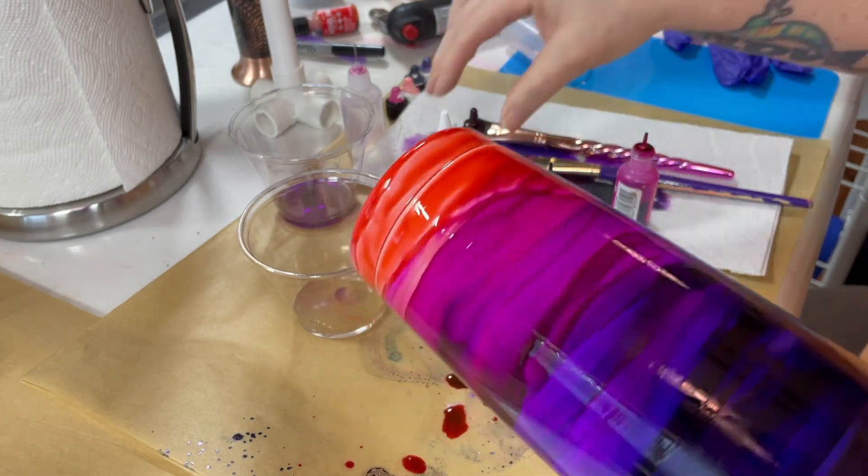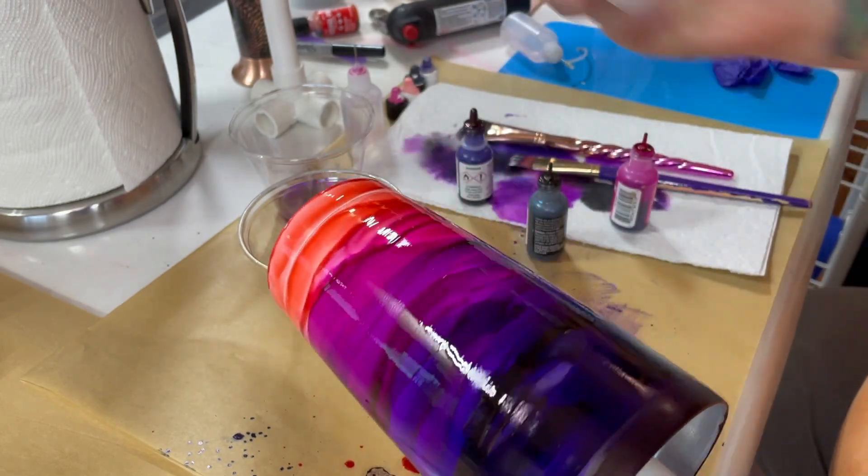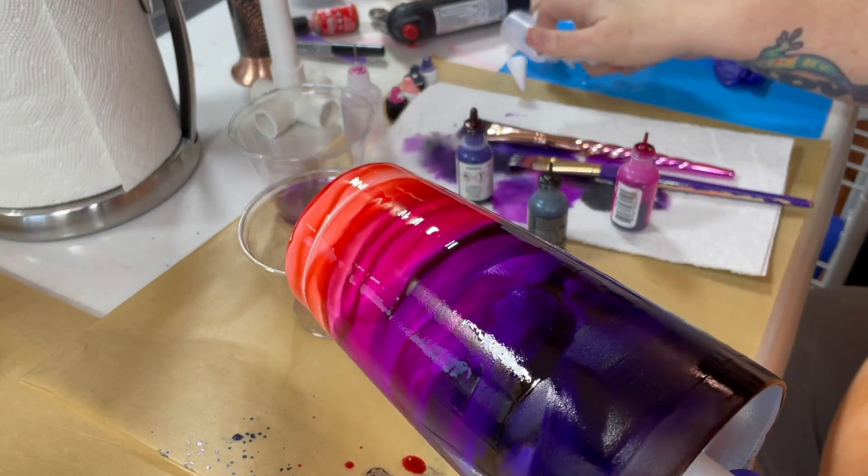I didn't do any of the rainbow! Okay, so for the rainbow — make sure you shake it up really, really well. You want to hear that ball rolling.